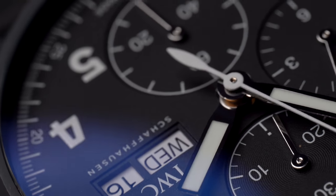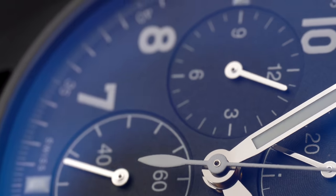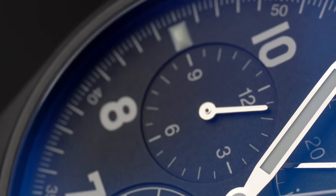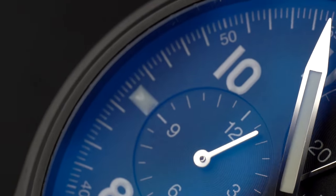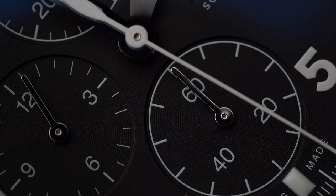We have a domed sapphire crystal with anti-reflective coating on the top and bottom. We have rhodium hands and white painted numerals — white painted everything. I really like that high contrast: the black dial with the white. I think that's really very cool.